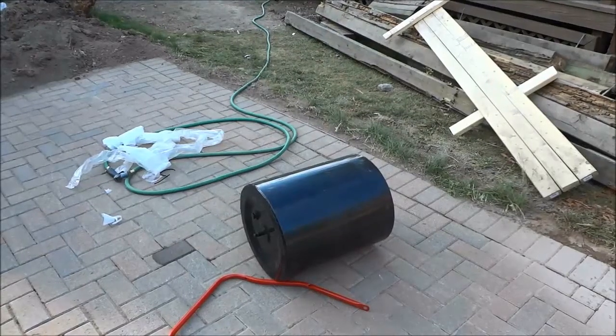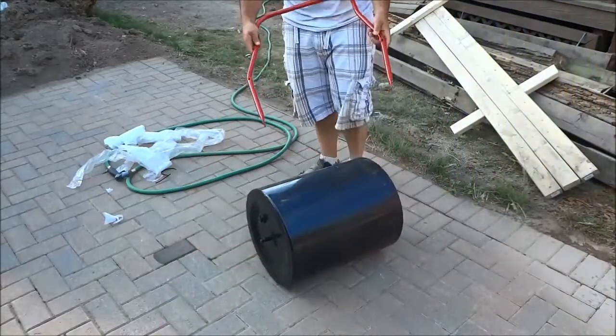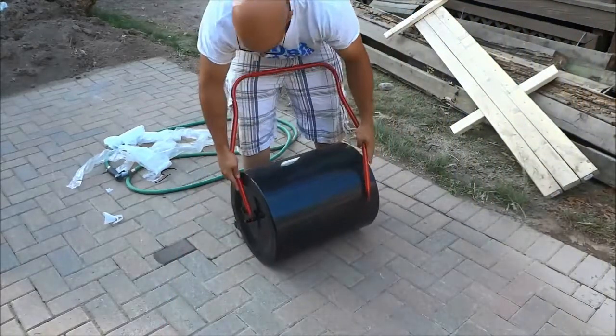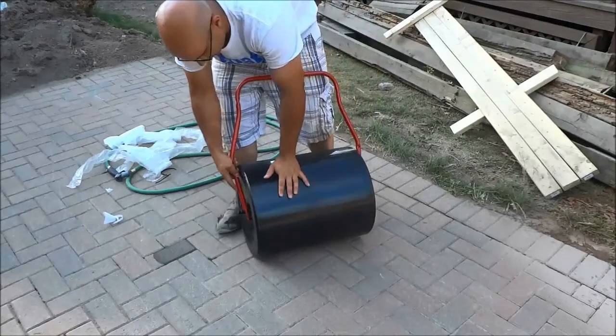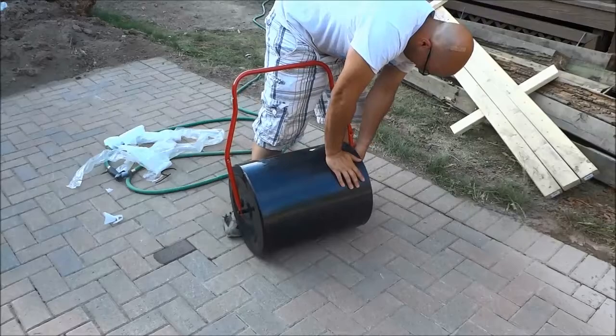Hey everybody! I'm here today with a quick video of myself assembling a lawn roller. The video has been sped up to 200% of its original speed, so that's why it looks a bit fast.